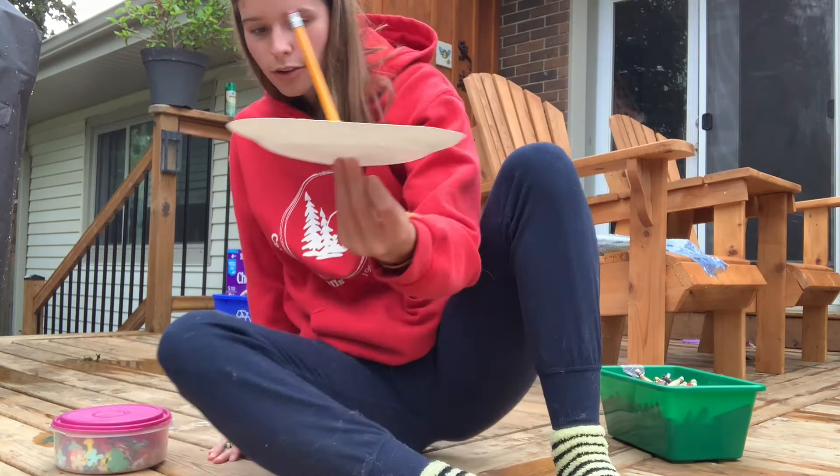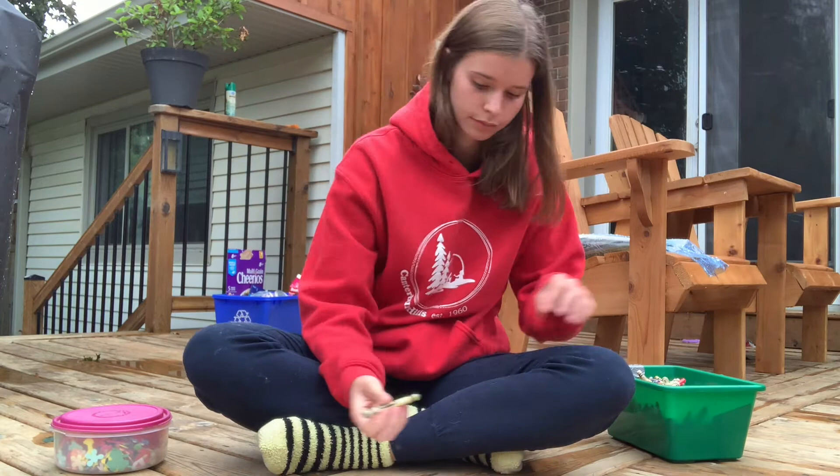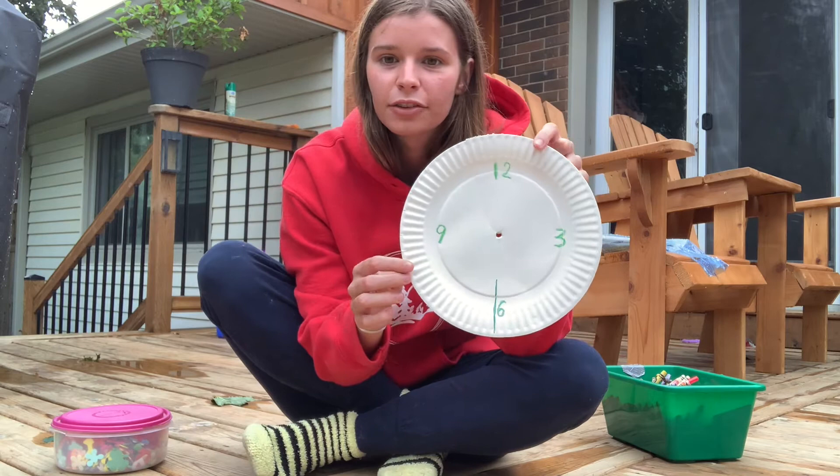I'll have 12 at the top, 6 at the bottom, and all the other numbers in between. I just drew in the 12, 3, 6, and 9, and now I'm going to decorate my plate and make it my own.